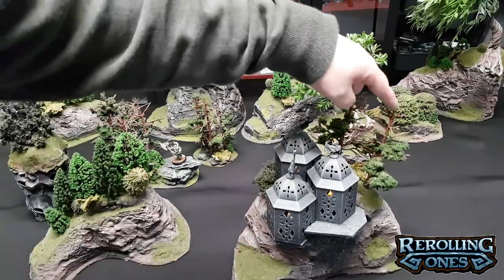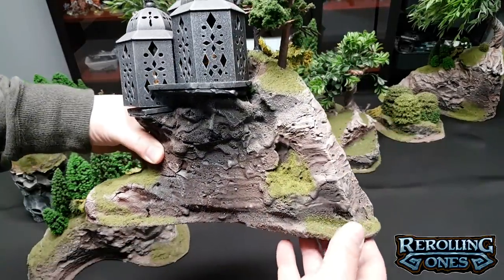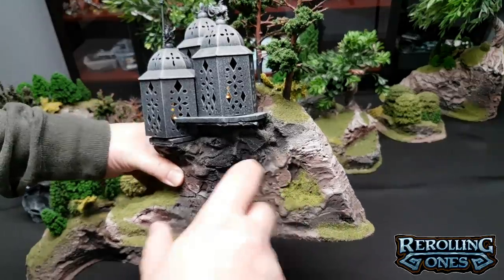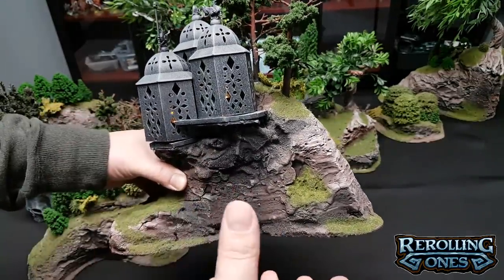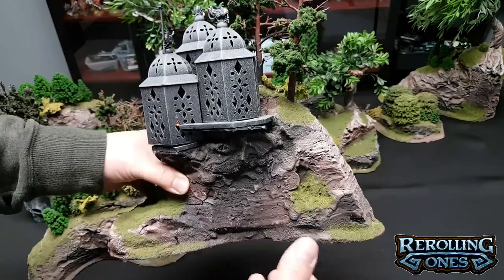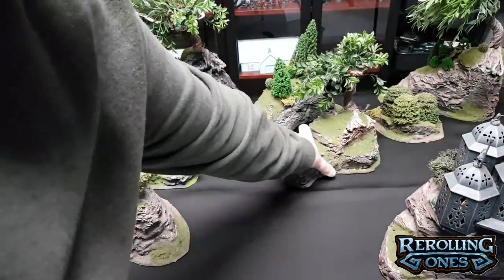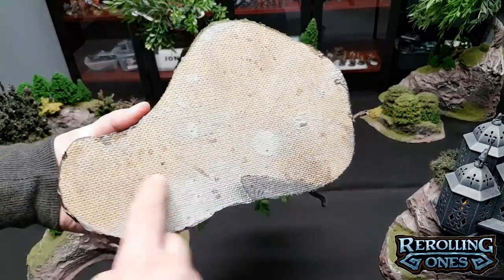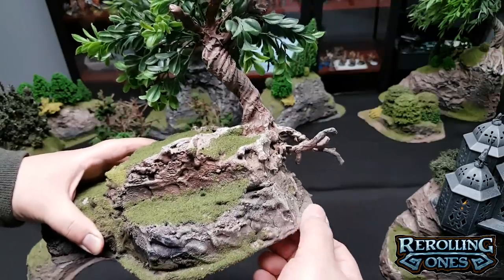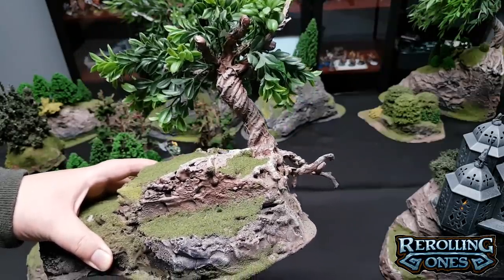These are trees from Woodland Scenics in the back here. This material is all expanding foam — in the United States we call it GreatStuff. It comes in a can with a straw and you spray it out; it's used for gap filling and insulation. Depending on your country, you might find it as GreatStuff or some other brand. What we do is spray it onto a piece of MDF that I've cut down — let me lift this one up so you can see the underside. I filed down the edges, and from there I sprayed on the GreatStuff foam.